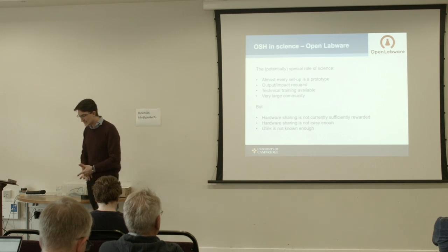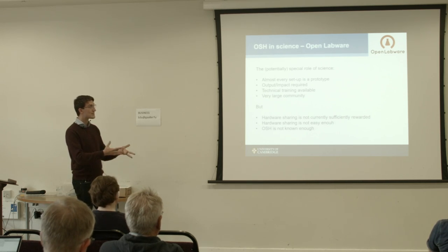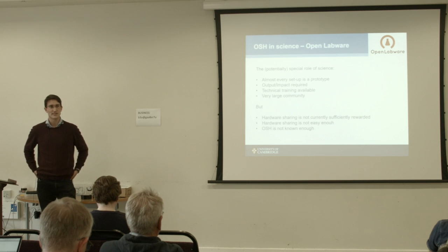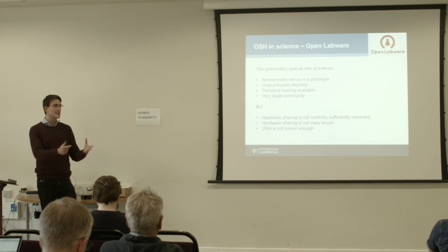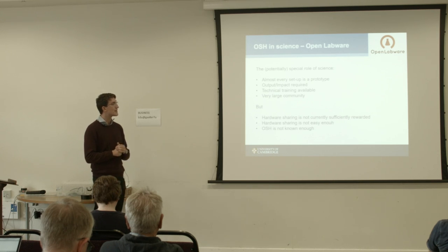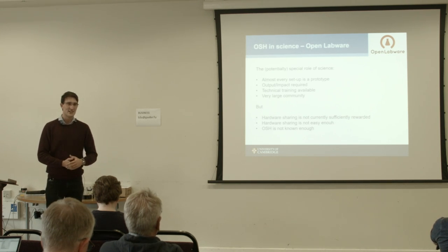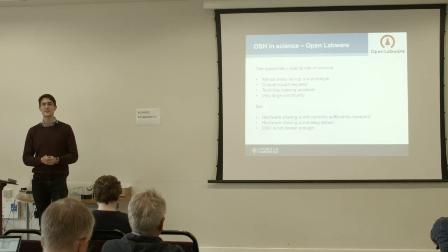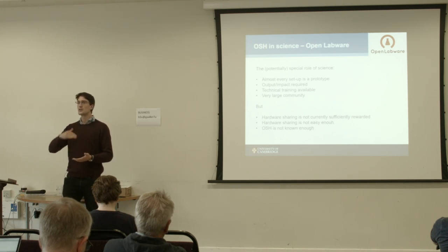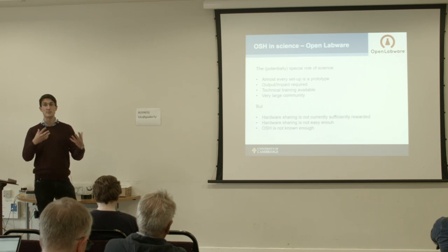I think it's a shame that open source hardware is not very popular yet in science, but I see a lot of potential — in science, almost every setup is a prototype, and that's what open source hardware is really good at. It's not for making large batches, but building one piece that does something and then adapting the next one, which is exactly what every scientist does. Scientists also need to show their impact, but unfortunately open source hardware doesn't give you a lot of impact in the traditional scientific credit structure. However, this is slowly changing — the European Commission, for example, is thinking about different rules for counting impact.